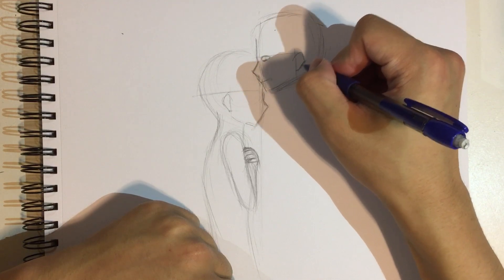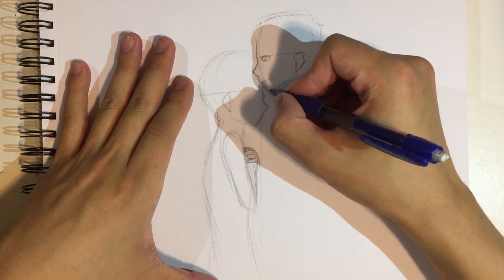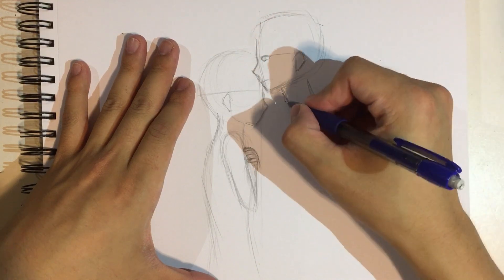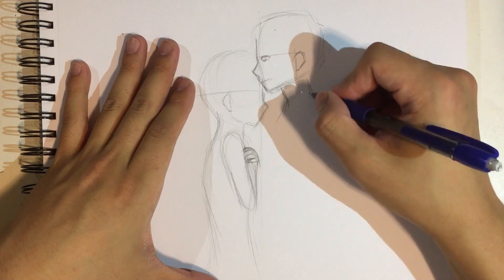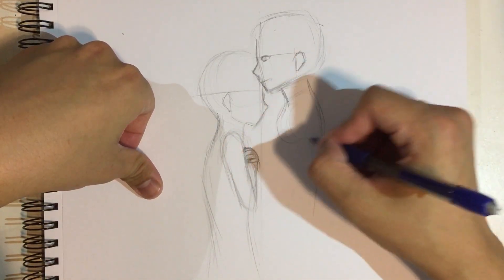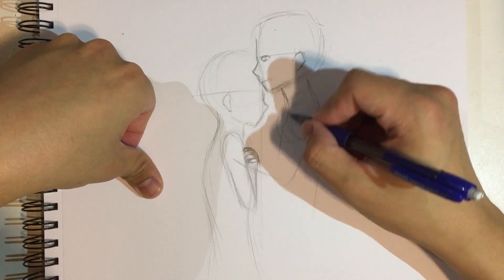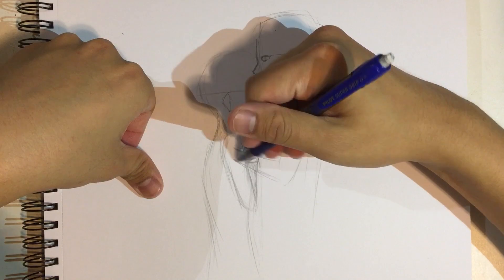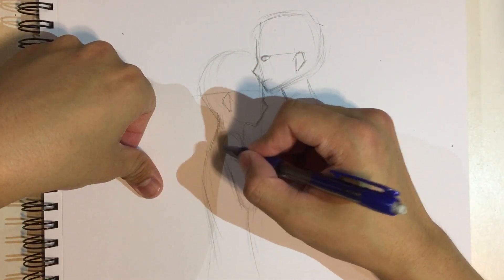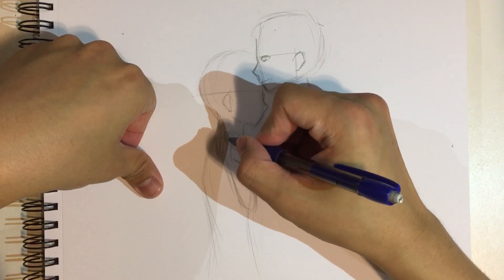The ear is also gonna be nothing special, maybe a little bit larger. In anime you just try to get the face of the girl to be as cute as possible — that's kind of the main rule. His arm is gonna be on her shoulder — his hand is going to be on her shoulder, kind of pulling her closer to him.